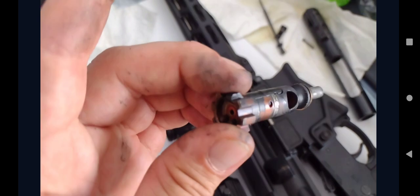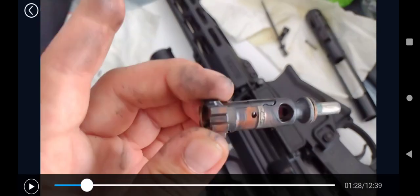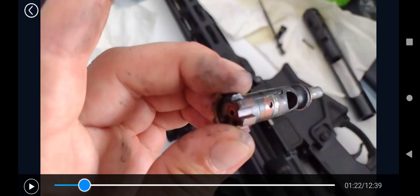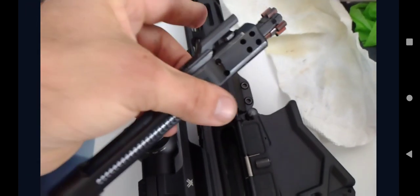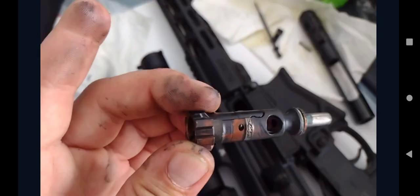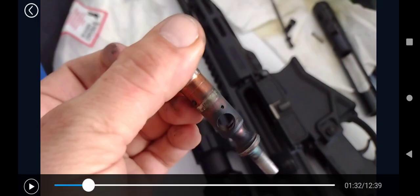Okay, we are back with the bolt taken apart. Man oh man, this thing is just gunky. Look at this — does that look like copper fouling to you?